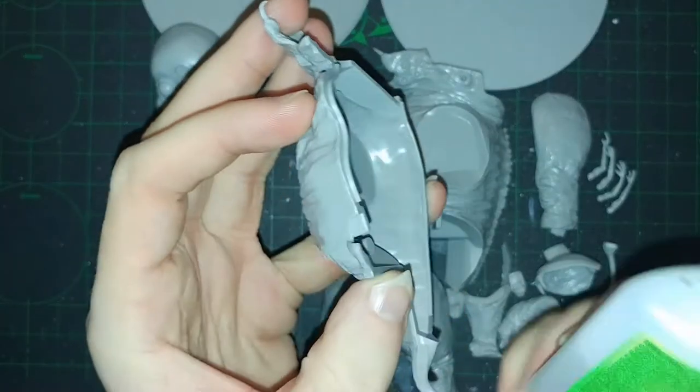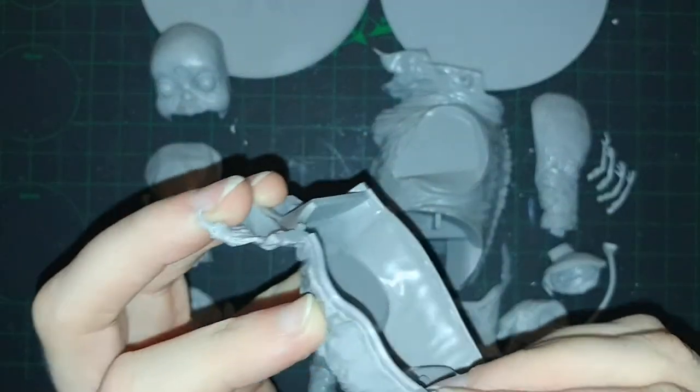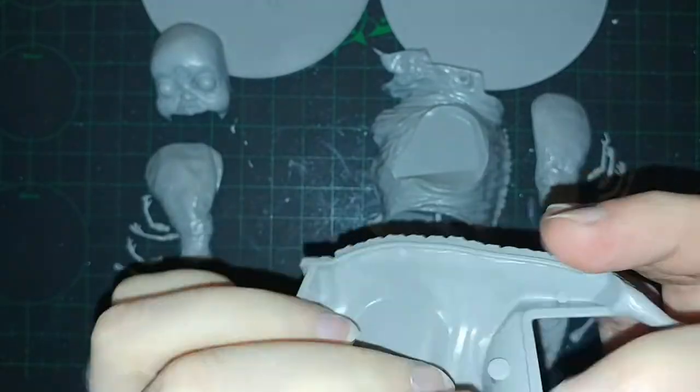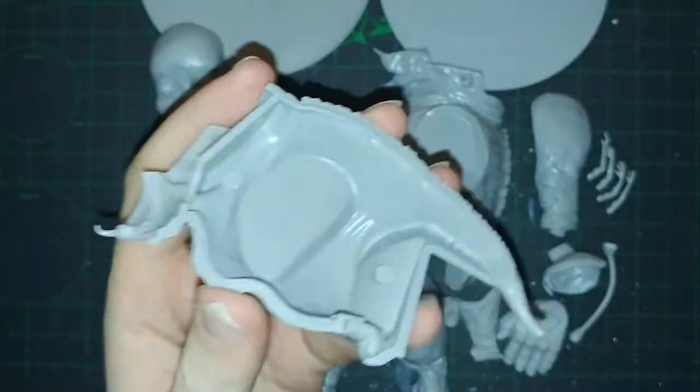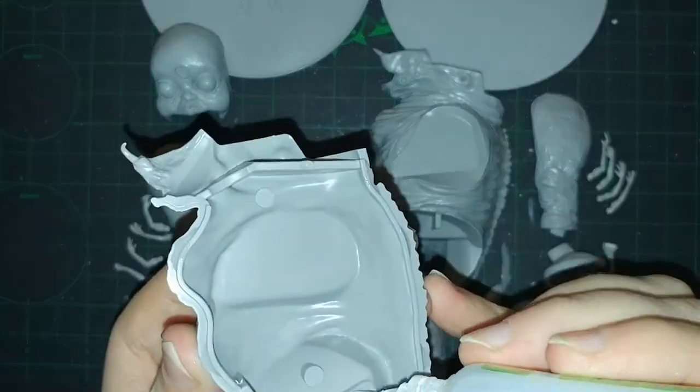Hello everyone, and welcome to this assembly and painting video for Kingdom Death Monster's Gorm. This is the Gorm from one of the original expansions of Kingdom Death Monster — the Gorm expansion.